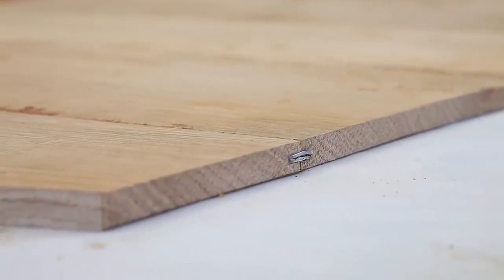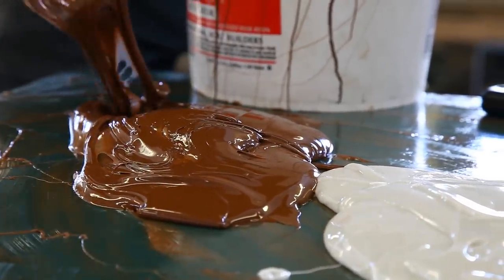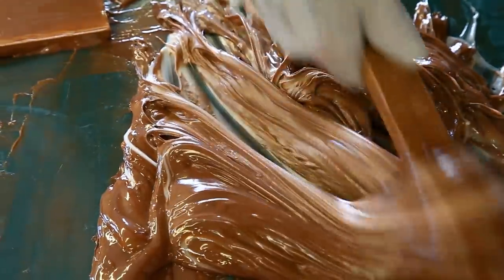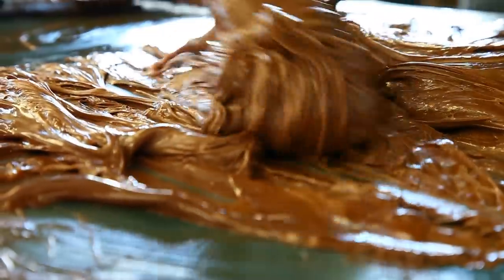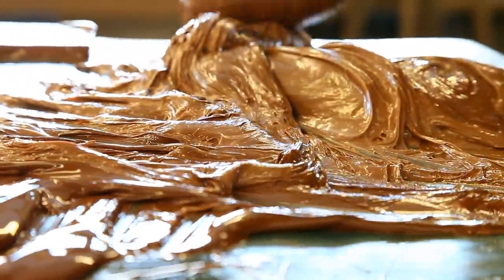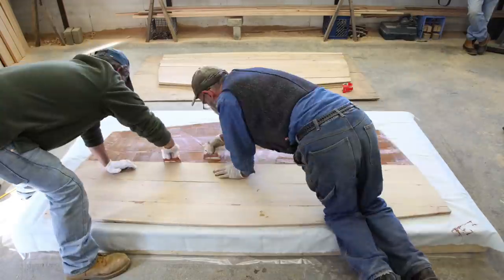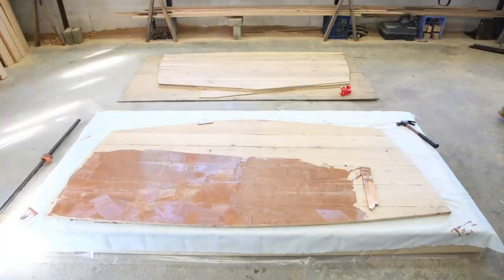We're going to repeat the process — it's six layers, quite a bit of work. We have to mix in between every time because we couldn't mix enough glue to do it all at once; it would go off on us. It's a little bit precarious having to do this mixing in between, but we're getting away with a pretty nice thing.